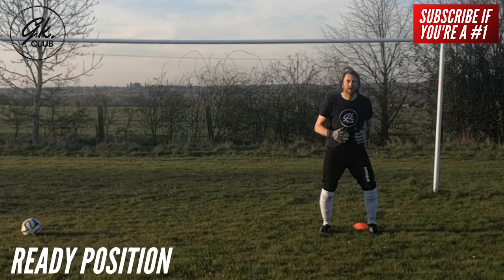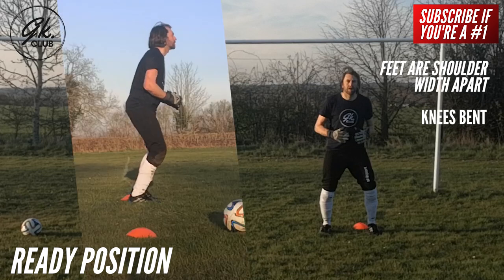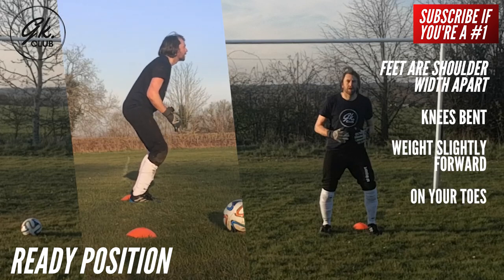The ready position. All actions start with the ready position. Your feet should be shoulder width apart, knees bent, weight slightly forward and on your toes. From this position, you can react to anything.